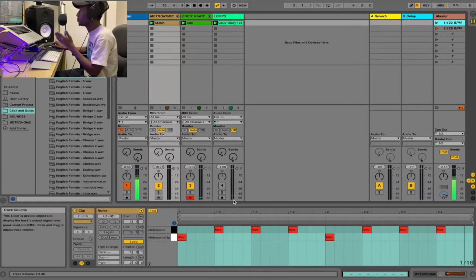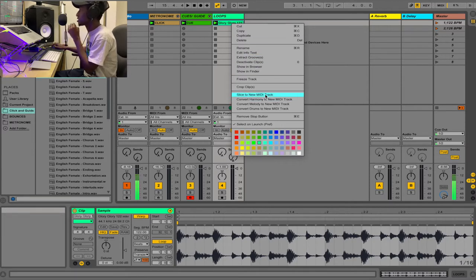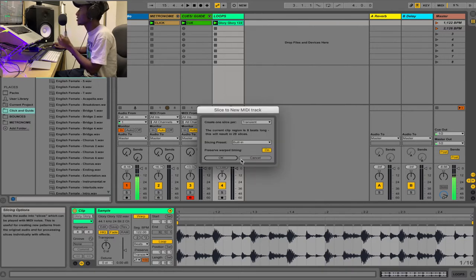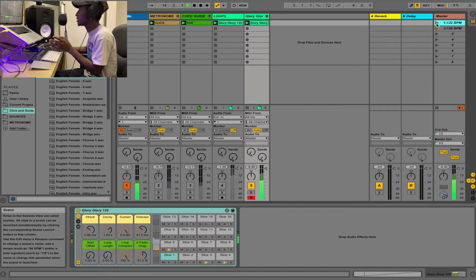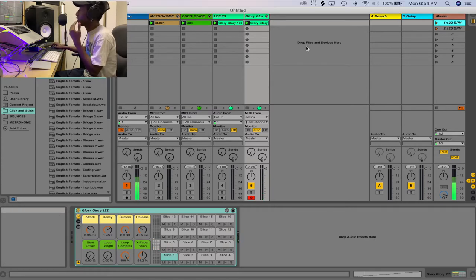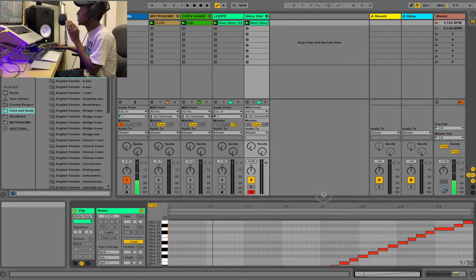Method one: mute the loop first, then use 'Slice to New MIDI Track.' Slice the whole audio file — it will slice everything into different grids based on transients. If we mute the original and play back the sliced version, you hear the loop playing perfectly well.